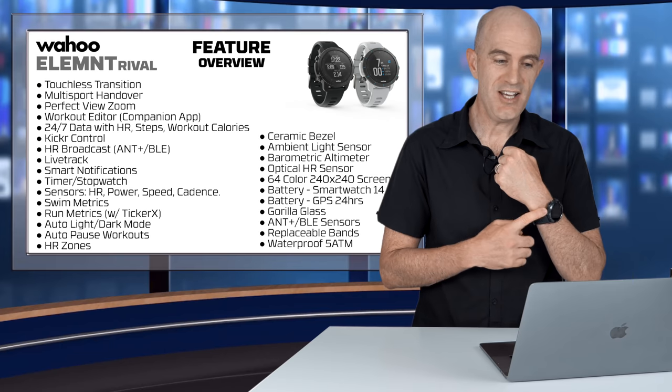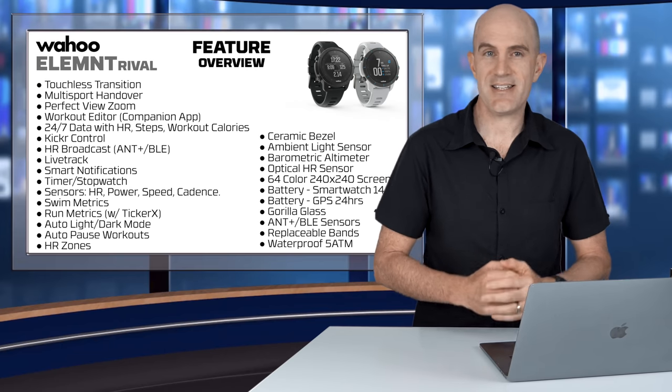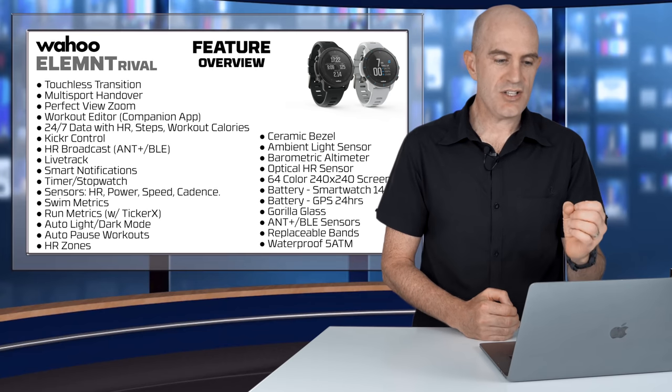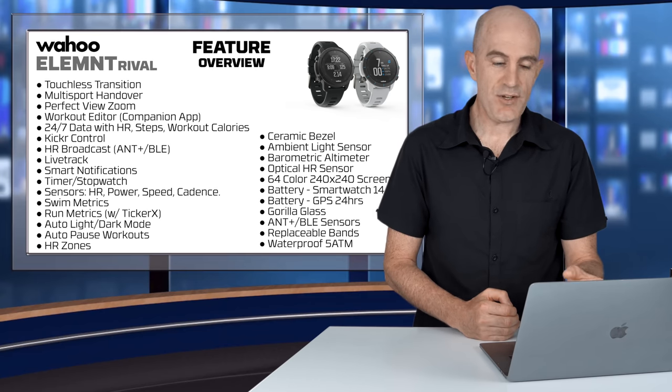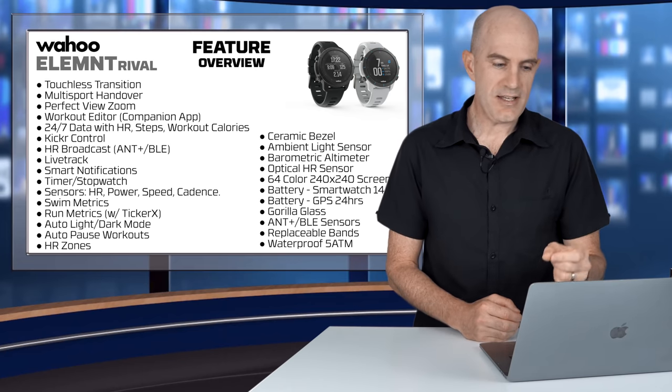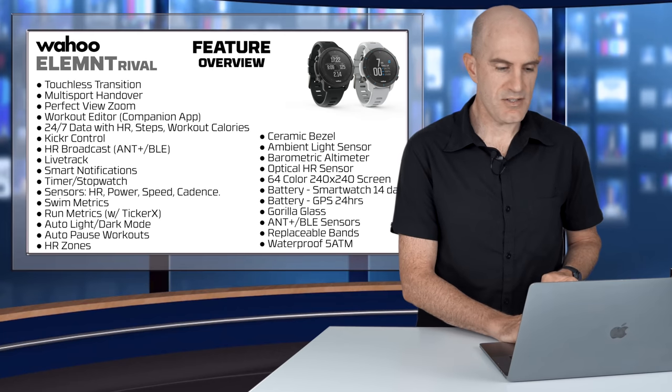For now it's heart rate, power meter, speed and cadence sensors only. There's swim metrics if you're into swimming, pool lap recognition, customisable pool size, running dynamics if you have an external heart rate monitor such as the Tickr X with the accelerometers in that. Light and dark mode, automatic pause workouts, and heart rate zones listed.